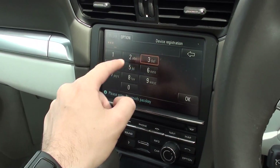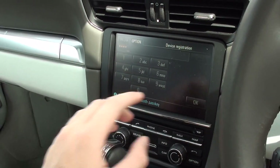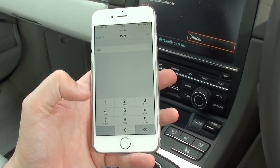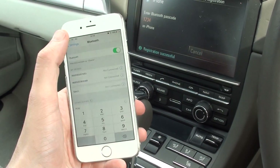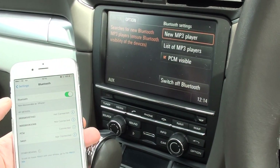So we'll put in a code. I'm just going to put in 1, 2, 3, 4. Then we'll click OK. Then we'll come to the iPhone — it's automatically come up, asking for a code. 1, 2, 3, 4. And we'll click Pair. And it says Registration Successful.